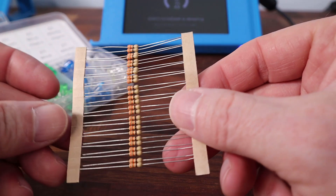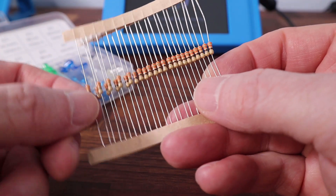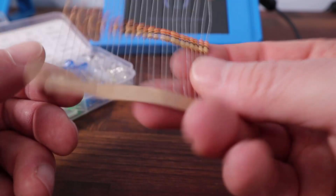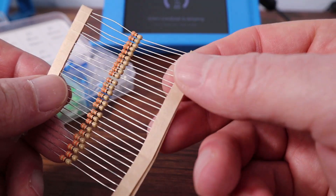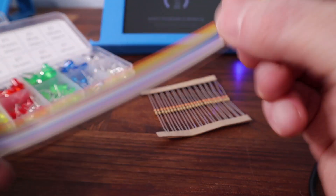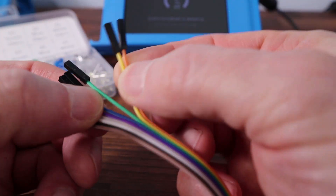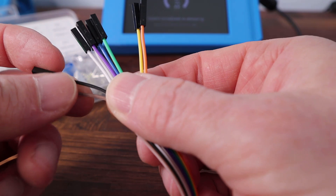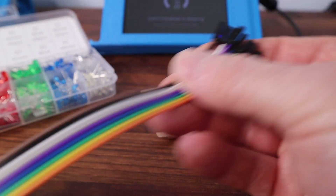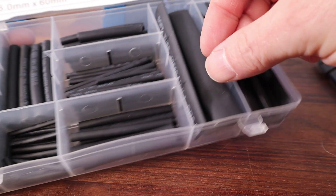Second is a resistor — it needs to be a 330 ohm resistor to protect the Pi. You just need one, but again I ended up buying a pack of 25. Additionally you'll need connectors for the Pi. These come in a wide ribbon cable and you just pull a couple off in whichever colors you want. We'll be using two different colors because it's positive and negative.